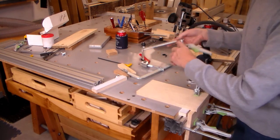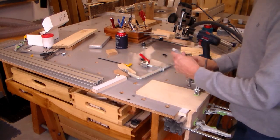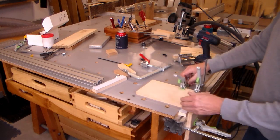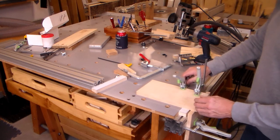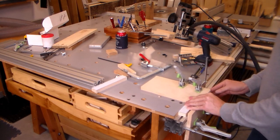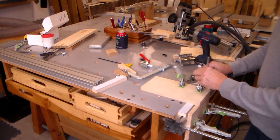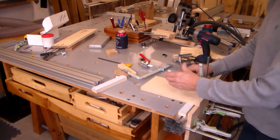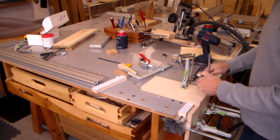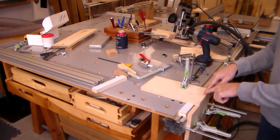I can't use that one because my clamp won't fit. So what I would have to do is slide this over, now that I know I'm going to use this edge. Slide everything over, if I was going to go to this corner like that.